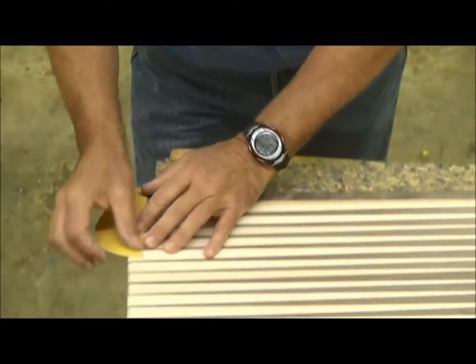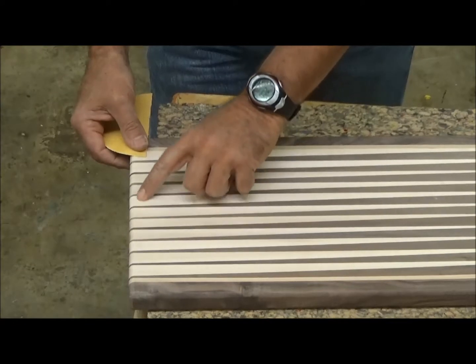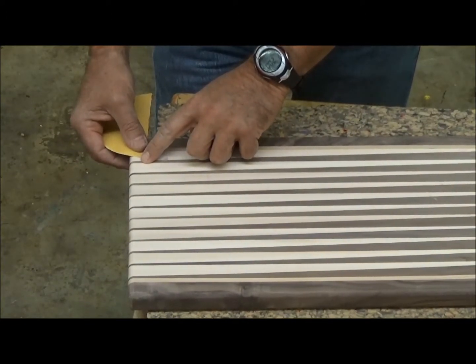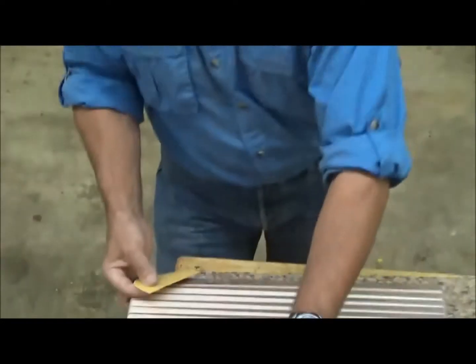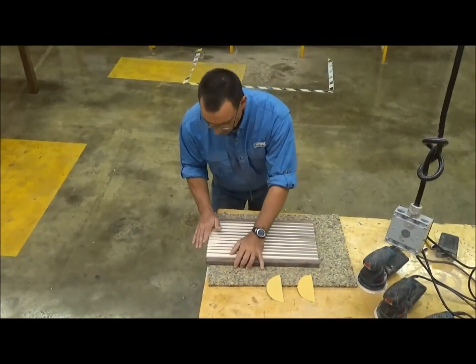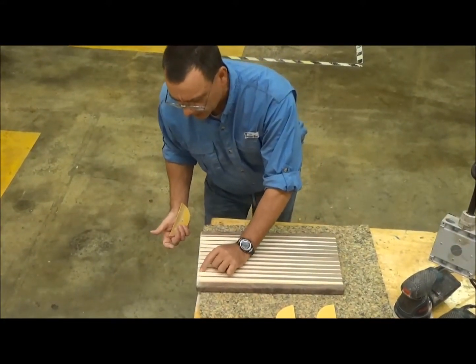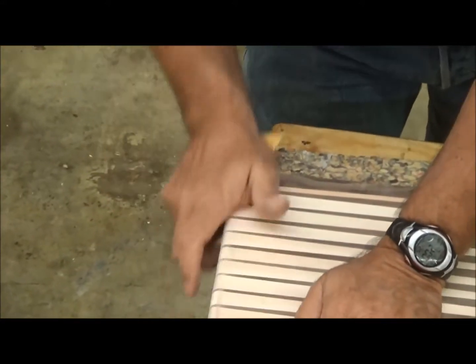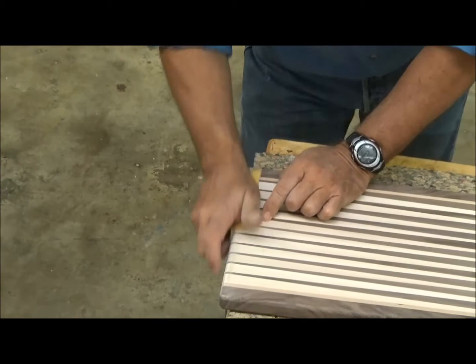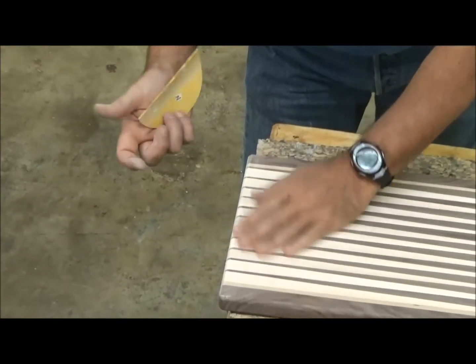The thing you don't want to do is put your thumb here and sand, or you'll actually sand a divot into it. So just continue to sand each of those profiles. As I sand, you can see it doesn't take very long to get that exactly in the position that you want it.